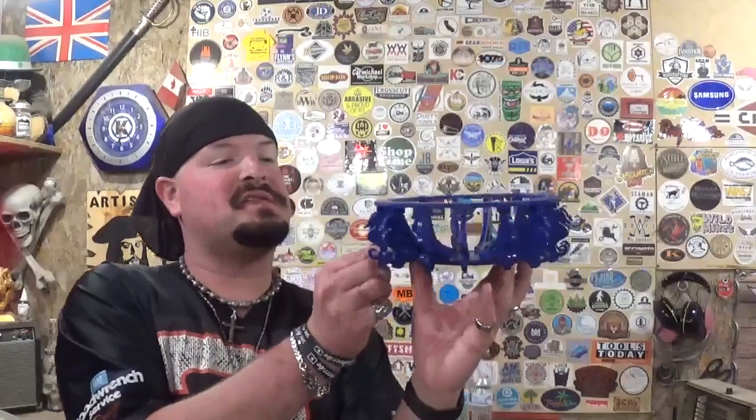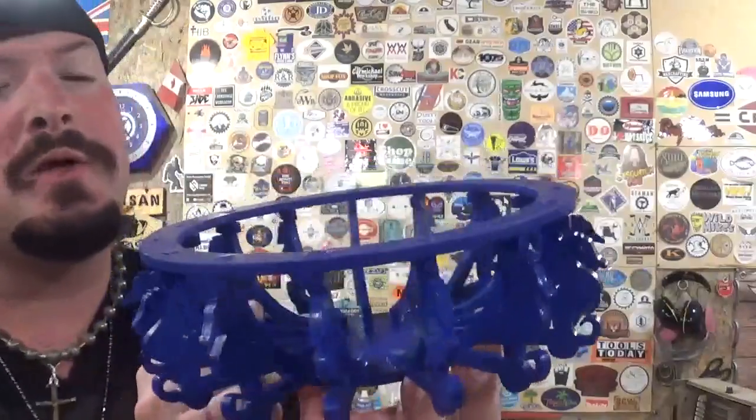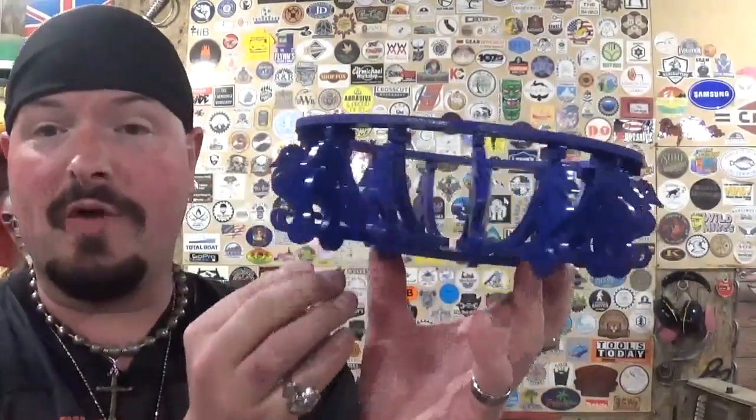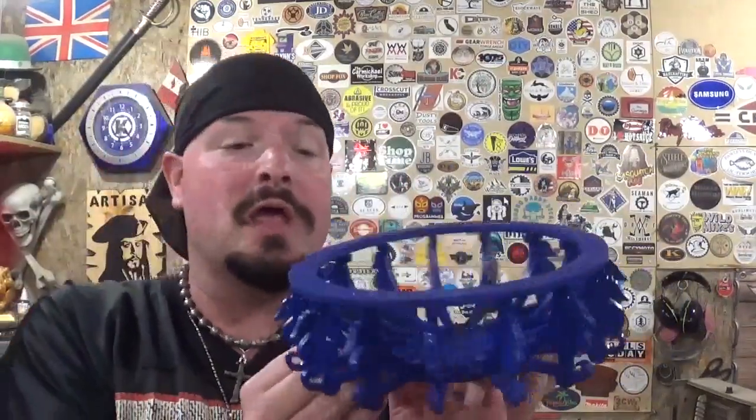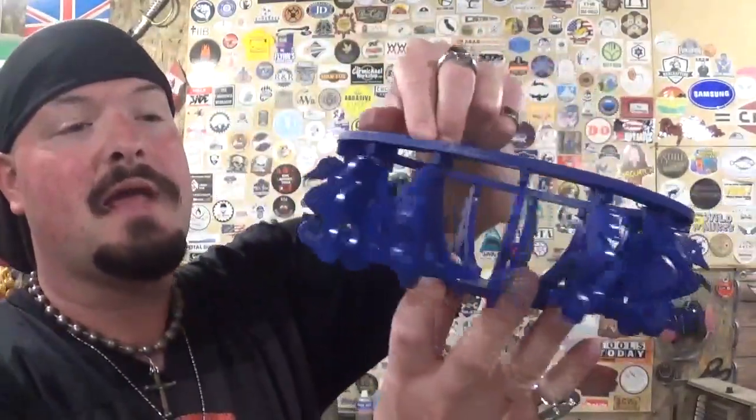Here we have the completed seahorse bowl cut out completely on the scroll saw and it came out amazingly well. Thank you Steve Good for another fantastic pattern. It only took around 25 minutes to scroll everything out — it's not a complicated pattern, just a very repetitive one. Making sure all the slots in the top and bottom ring are lined up perfectly and cutting out all 15 seahorses is key. For stack cutting, it's essential that your scroll saw is at a perfect 90 degrees.